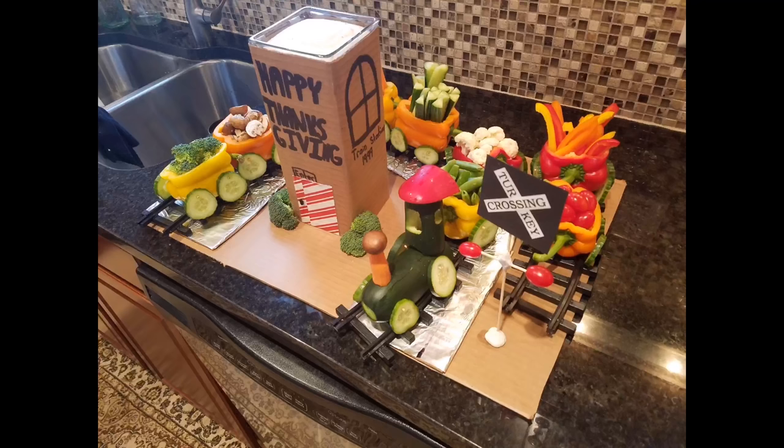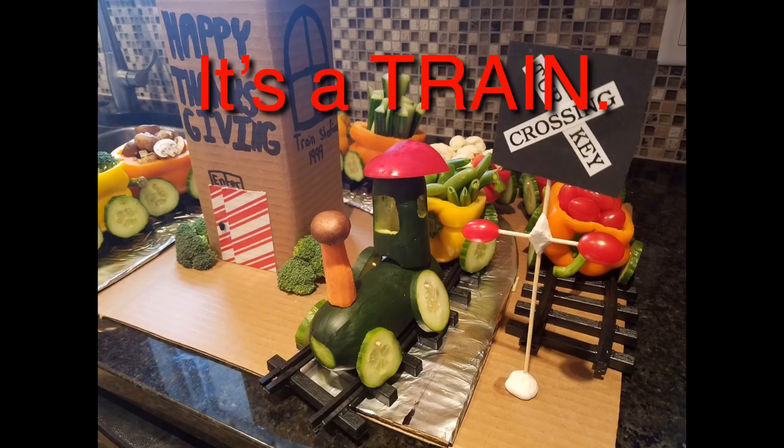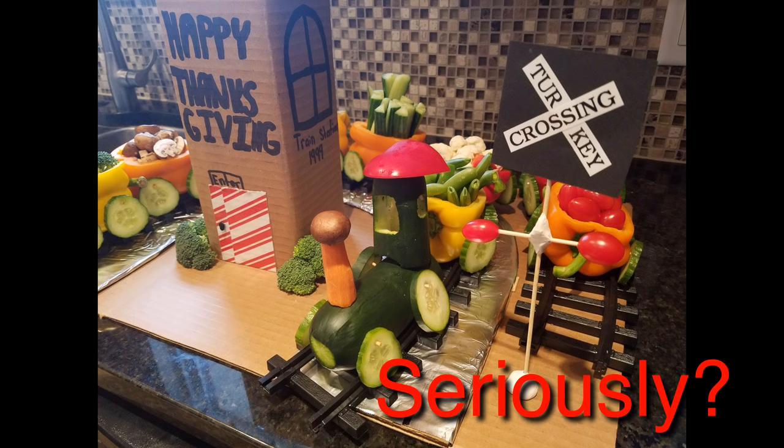Hey y'all — my brother just sent me his Thanksgiving day entry for the veggie tray and I'm shook. Here is a photo of it for you to consider against my Christmas tree. Now that you've seen Ken's entries and my Christmas tree, you need to comment below and tell me that I'm better — even though clearly he has done way more work on his projects than I have. He's been doing this a little bit longer than me. I concede that his train, his penguin, and his turkey are superior to my Christmas bush. Anyway, have a great holiday — thanks everybody!